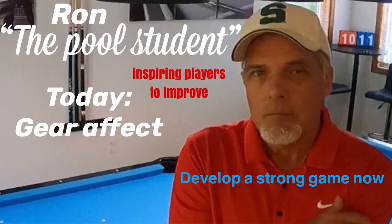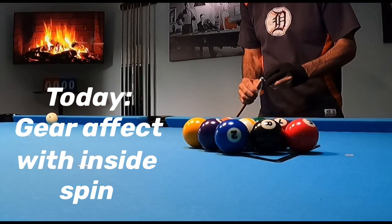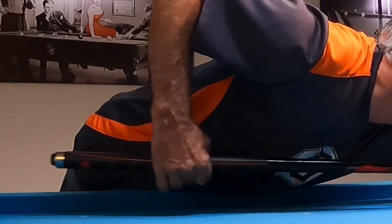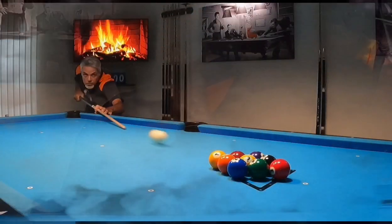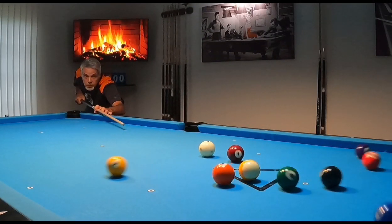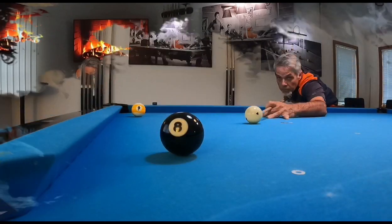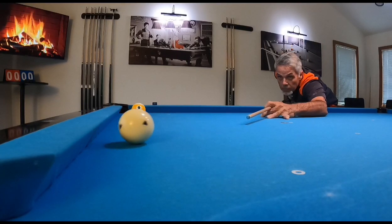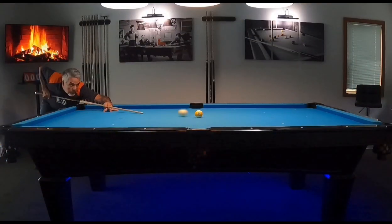Let me ask you just one question. Do you want to take your game to that next level? If the answer is yes, then you are not alone. Every player from beginner to pro strives to up their game every time they get back to the table. Come with me as I show you proven techniques that have helped me in my quest to become a better player. I am not a beginner, nor am I a professional. I am an average guy on a mission. That mission is to take my game to new heights. Along the way, I hope to inspire and help you in yours. I am Ron, the pool student.